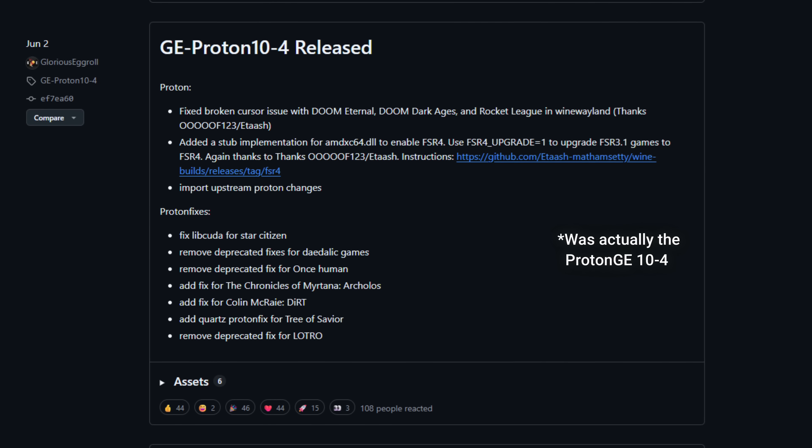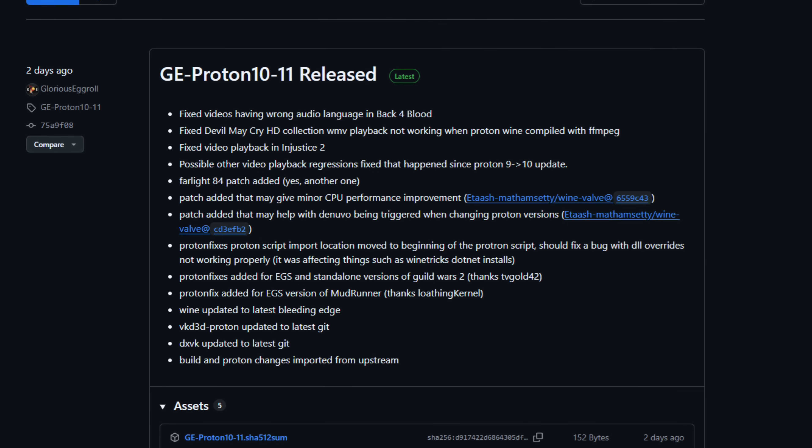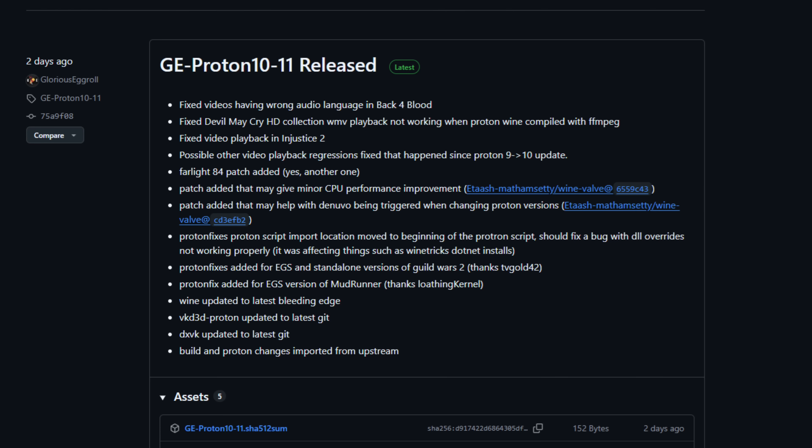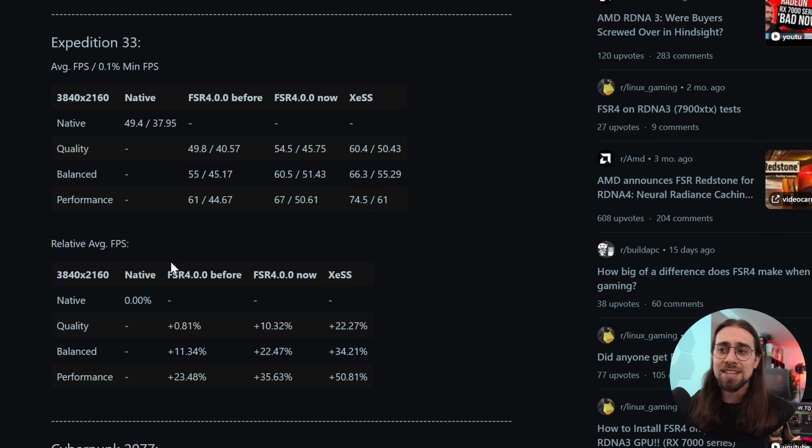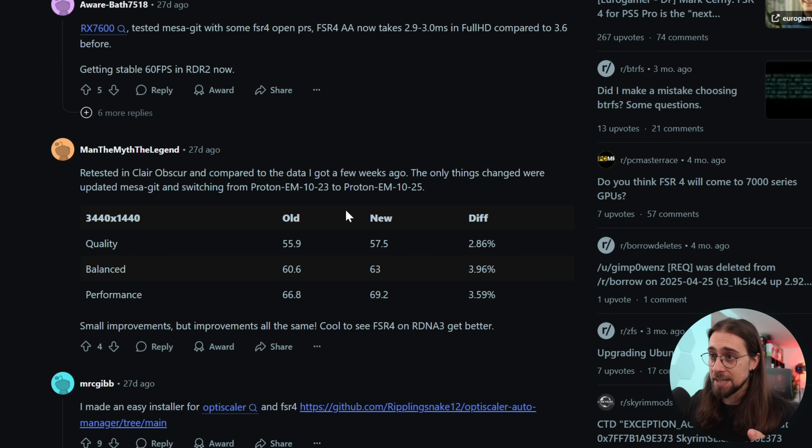The first version to enable FSR4 was Proton GE 108; we're now on 1010 or possibly 1011. Performance increased considerably across versions. The same happened with Proton EM. For example, another user going from Proton EM 1023 to 1025 in Expedition 33 saw quality mode go from 55 to 57 FPS, balanced from 60 to 63, and performance from 66 to 69. Not a huge jump, but it keeps getting better just by switching Proton versions.